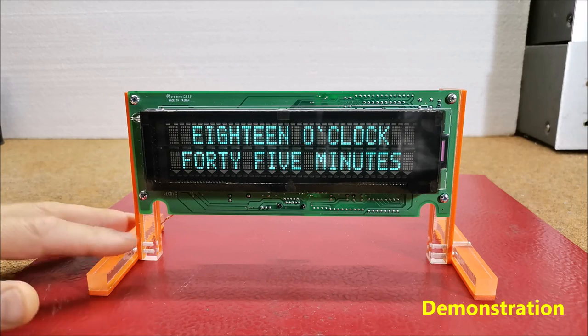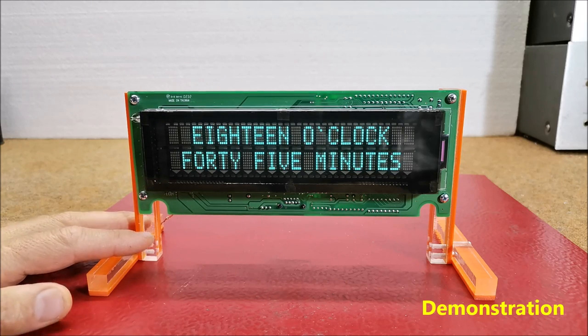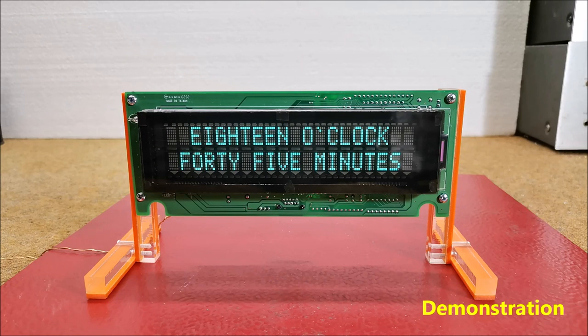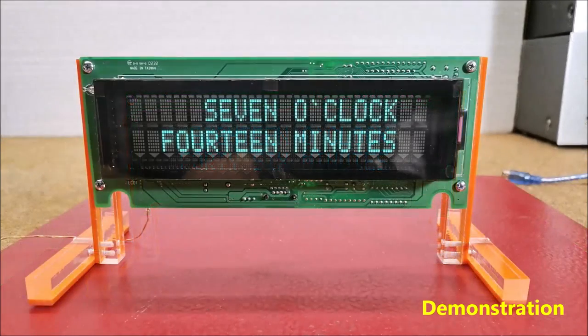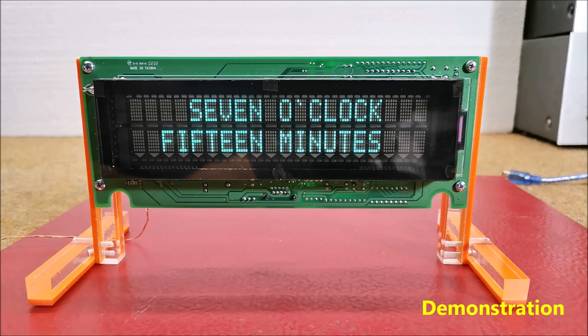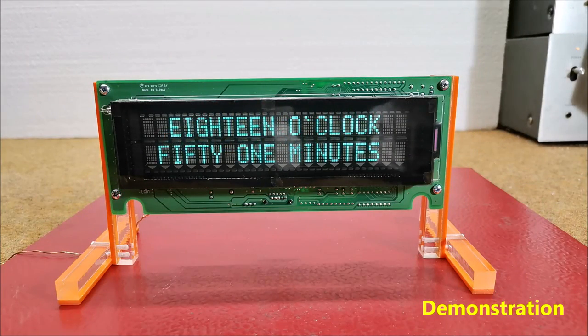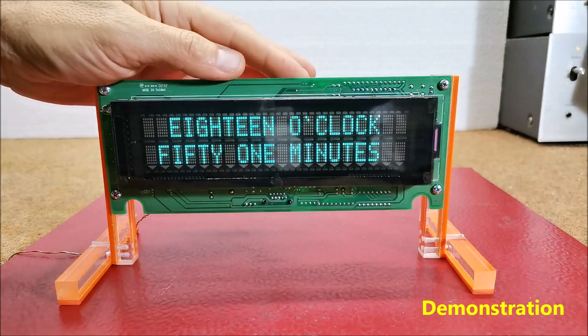The exact time is indicated by words. As I said before, there is also a mode in which time and date are presented in standard form. We can enable this mode by the second small switch.